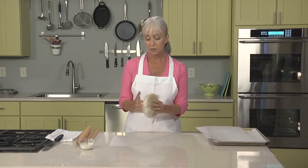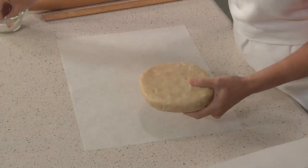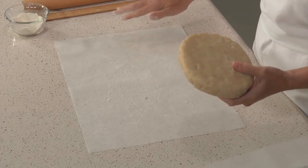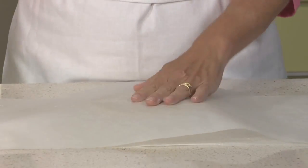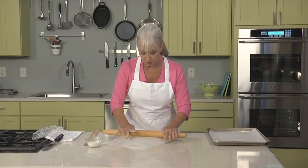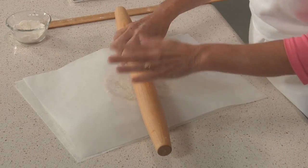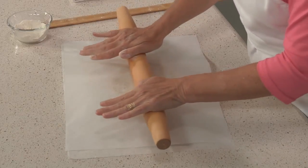I took my dough out of the refrigerator about 10 minutes ago, just so it has a chance to soften up a little bit and behave while I'm rolling it. I'll start out by rolling on parchment paper, which is a technique I like to show beginners — I even use it myself sometimes. I'll lightly dust the paper with flour, just a very thin coating. Dough in the center, give it a little dust, and place a second piece on top. The classic technique is moving from the center out, turning a little bit — the idea is just to roll gently.